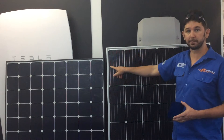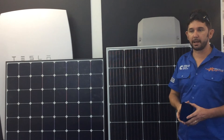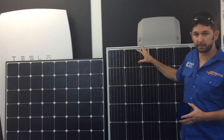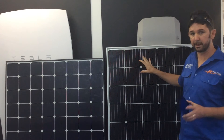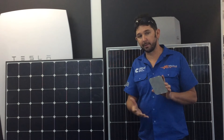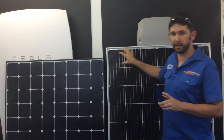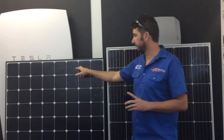Heat really affects standard panels drastically. A 40-degree day means a standard panel will work less efficiently. On the SunPower cell, because you've got that nice copper base, heat is drawn away from the silicon, so on a 40-degree day the SunPower panel will actually work more efficiently compared to your standard panel.